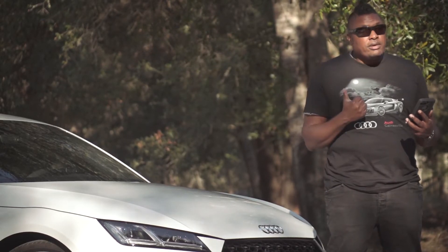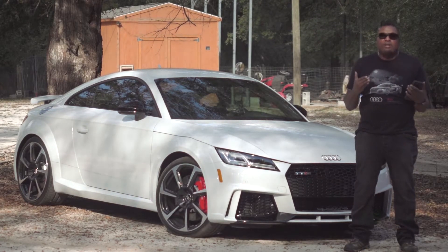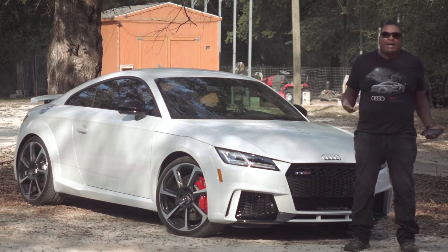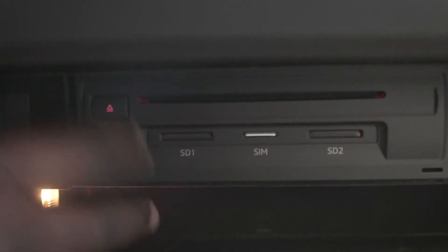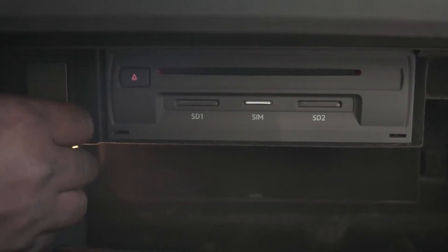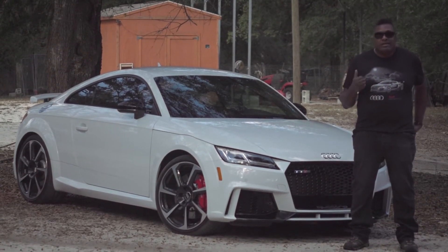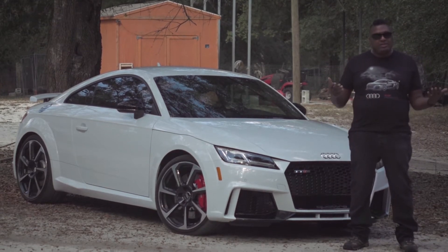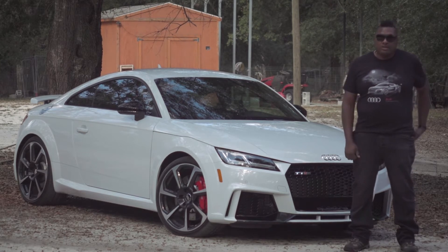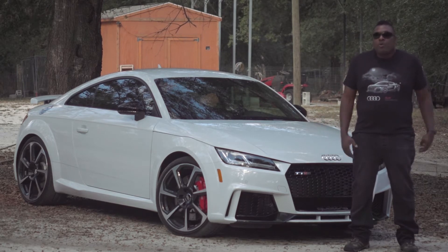Number three: a CD player? Seriously? It's 2018! Why would you even take up the space putting a CD player in there? Who plays CDs? I'm an older guy — I grew up in the 80s, I was one of the first people to buy CDs, DVDs, Blu-rays — but who does that anymore? I've got music on my phone. There's a CD player in this car and I think it was a complete waste of money and time. You could have come up with something really cool instead, but lots of manufacturers are still putting them in and I don't know why.